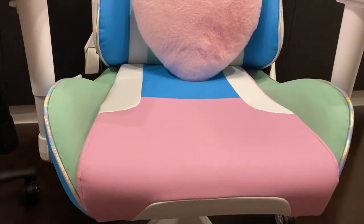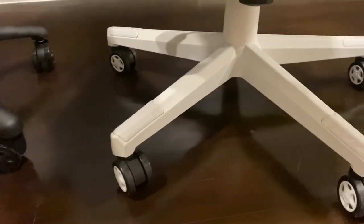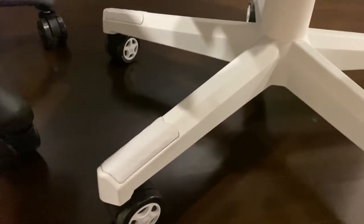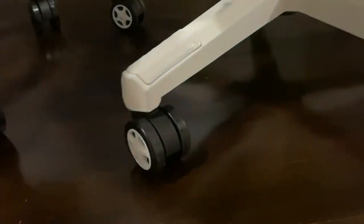Let's talk about the base. The Acer has a nylon base which is very sturdy, and the wheels and casters are very smooth, which is fine.